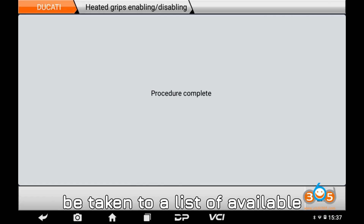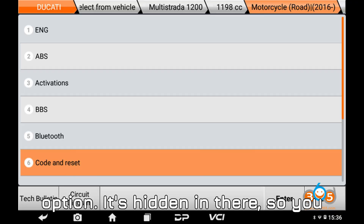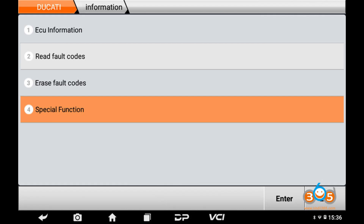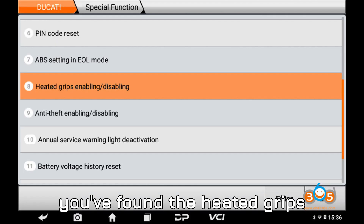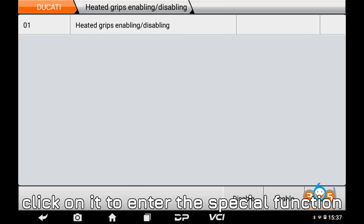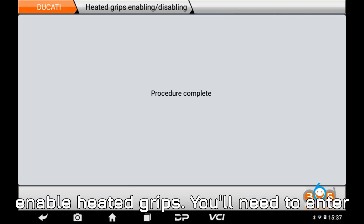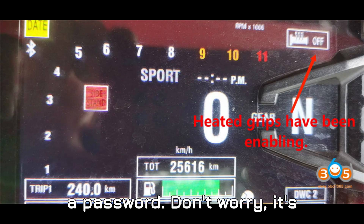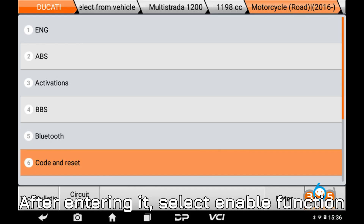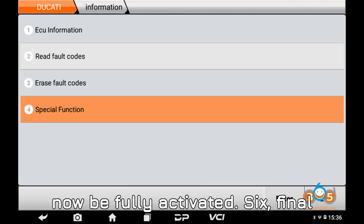After this, you'll be taken to a list of available functions. Look for the heated grips option — it's hidden in there, so you might have to search around a bit, but rest assured it's in the list. Step four — enter the special function menu. Once you've found the heated grips enabling/disabling function, click on it to enter the special function menu. Step five — enter the password and enable heated grips. You'll need to enter a password — don't worry, it's 123, it's always the same. After entering it, select enable function and you're done. Your heated grips will now be fully activated.